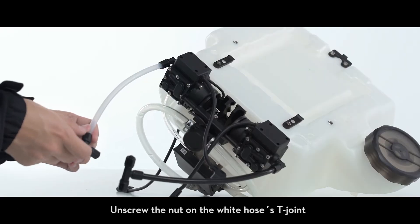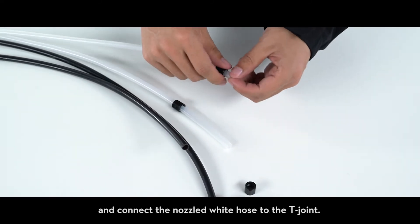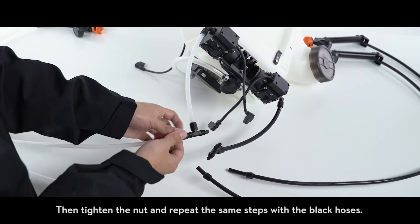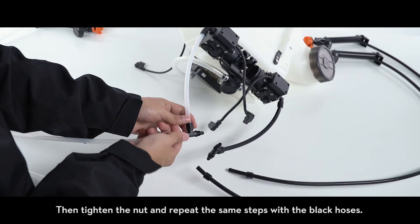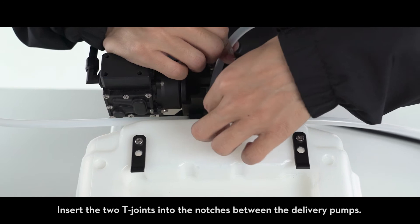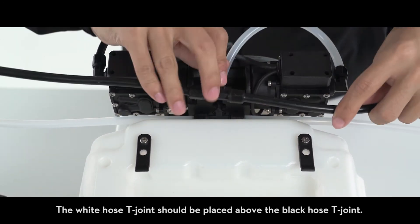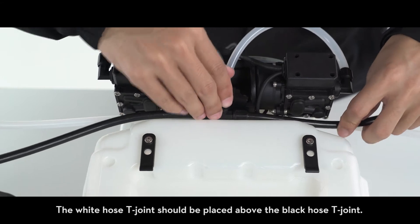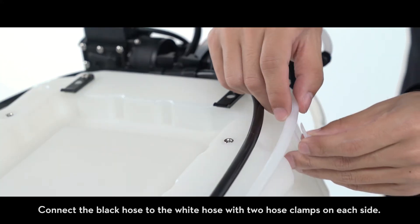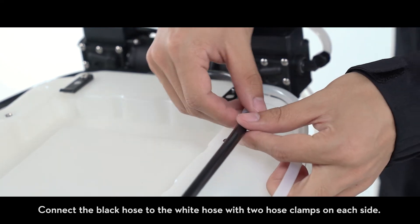Unscrew the nut on the white hose's T-joint and connect the nozzled white hose to the T-joint, then tighten the nut and repeat the same steps with the black hoses. Insert the two T-joints into the notches between the delivery pumps. The white hose T-joint should be placed above the black hose T-joint. Connect the black hose to the white hose with two hose clamps on each side.